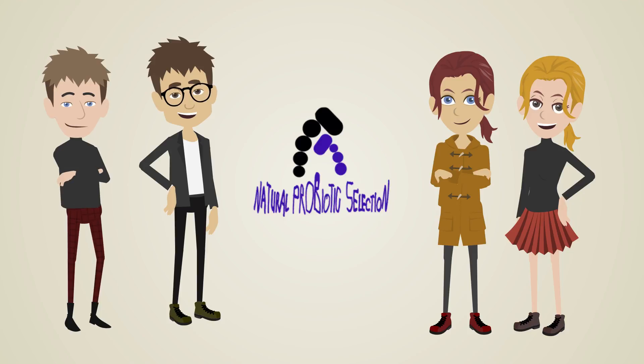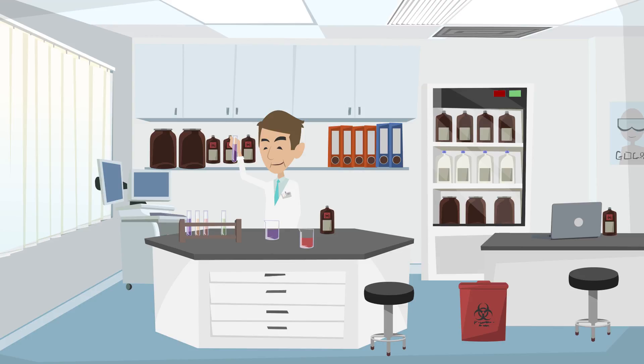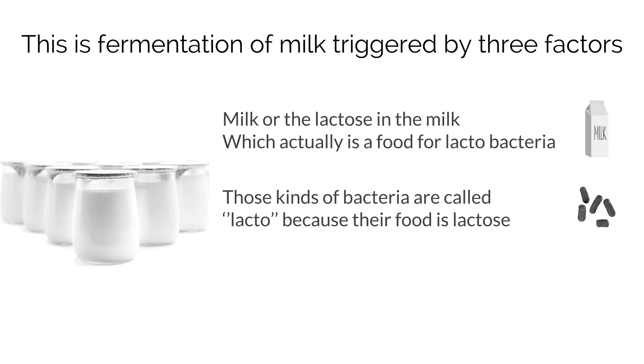All team members of the Natural Probiotic Selection Project are determined to help. Let's start with the basics: what yogurt is. This is fermentation of milk triggered by three factors. First is milk, or the lactose in the milk, which is food for lactobacteria. Those kinds of bacteria are called lacto because their food is lactose. This is the second factor.